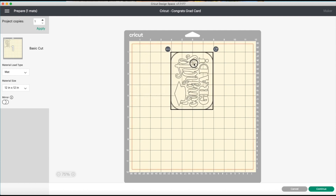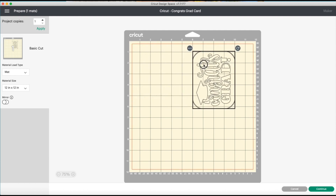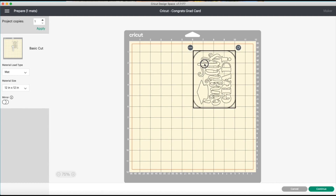From here it's the same as before — aligning the middle to the 6-inch vertical line, then moving it to the right to create an even border all the way around the card.